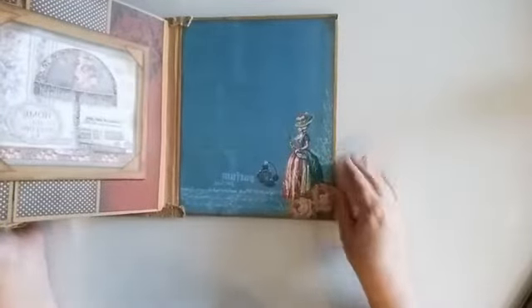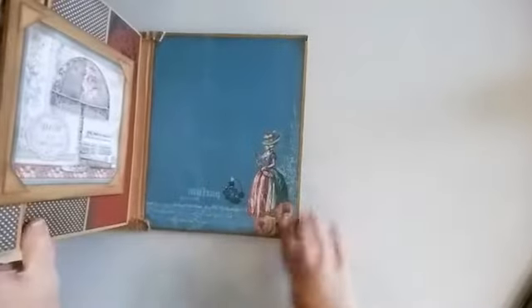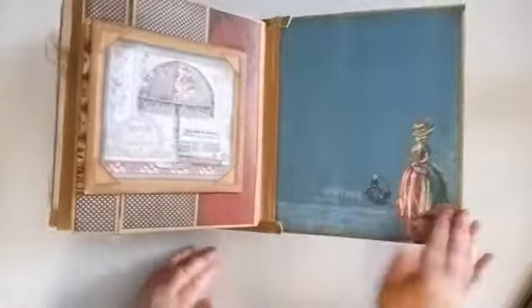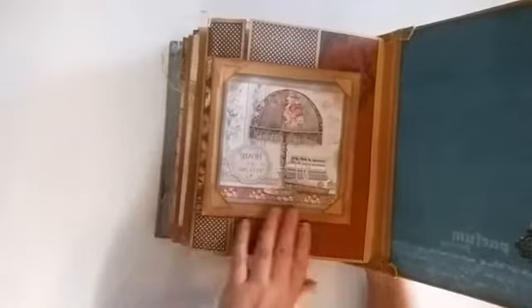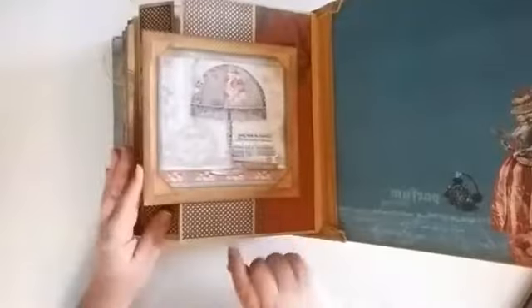Opening it up, there's a little vintage woman here. You can see it's a bit glittery — not a lot of glitter in this album overall, but since it's the cover page and the main feature, it can have some glitter. It says 'Home is a feeling,' and it's a 3D frame — not just flat.